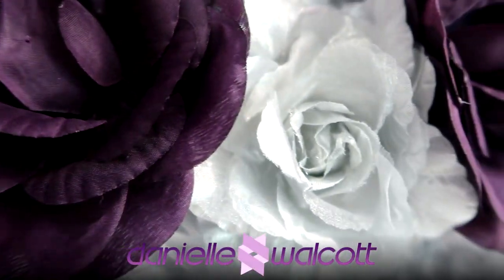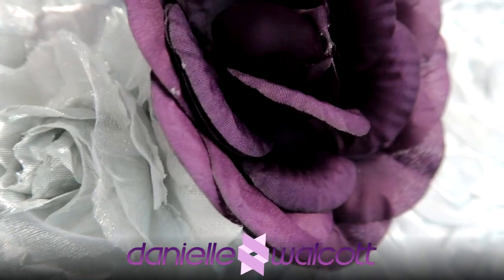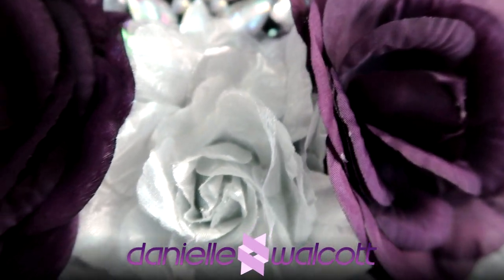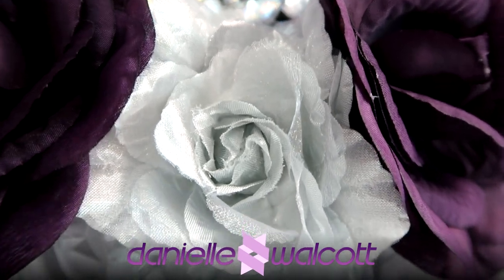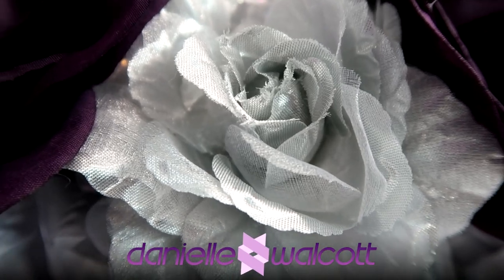Well hello my darlings and welcome back to our channel. I am so glad you are here. Today we are going to be creating a rose statement gem encrusted bib necklace. I sure hope you'll stay tuned.